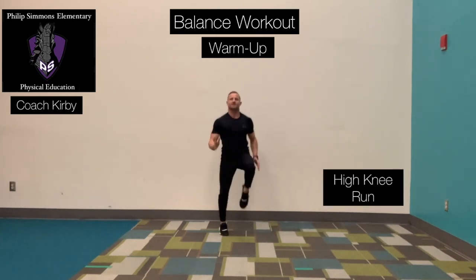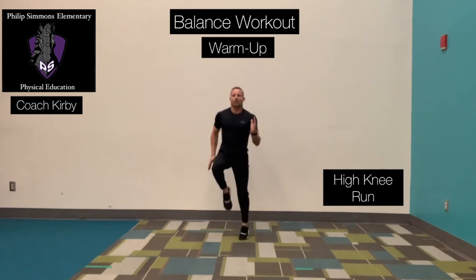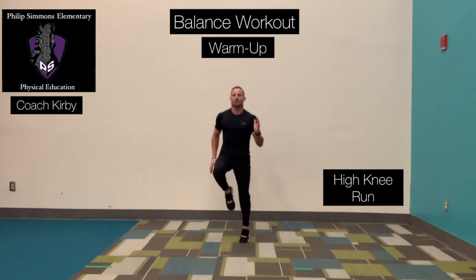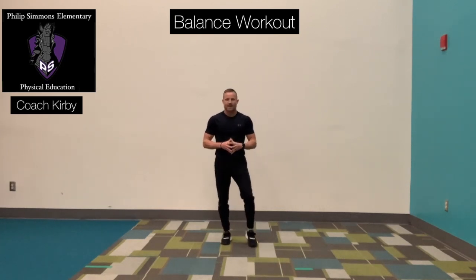Hold those knees up high, arms bent, elbows to your side, rotating those arms at the shoulder. In four, three, two, and one. Now that we've done our warm-up and we've gone over the six exercises, let's go ahead and begin the workout.